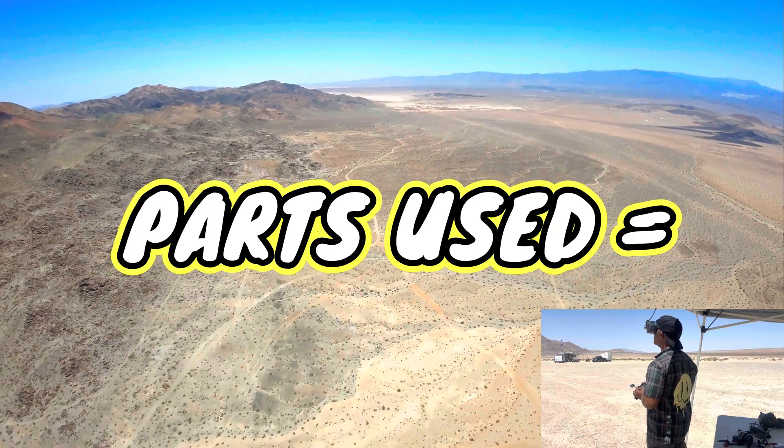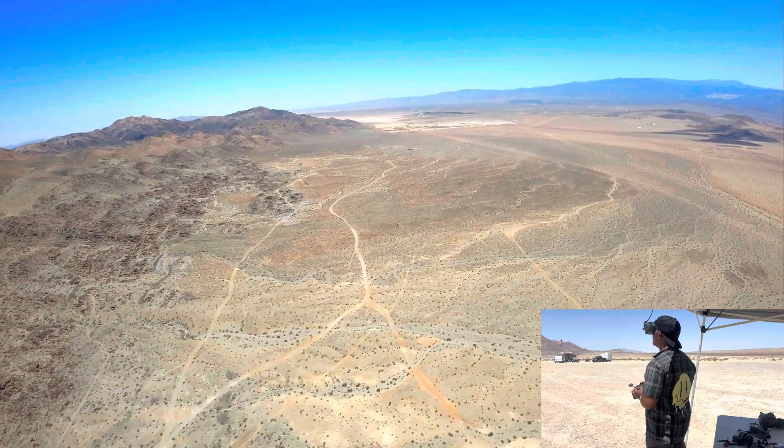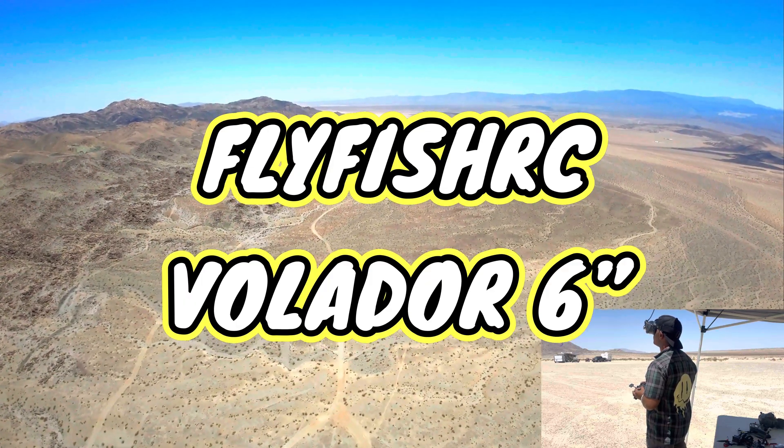Beautiful day though. Oh yeah. That's the thing — cruising with this 6 inch, it's just cruising fast, 60 miles an hour. My voltage is at 3.4.